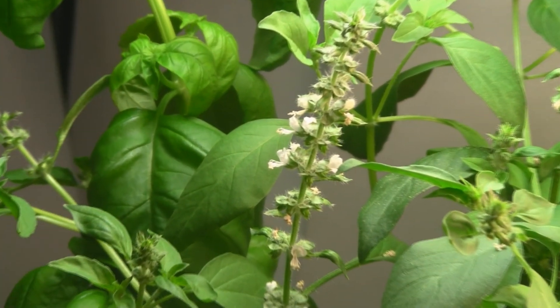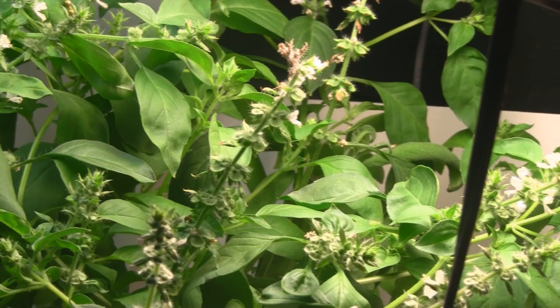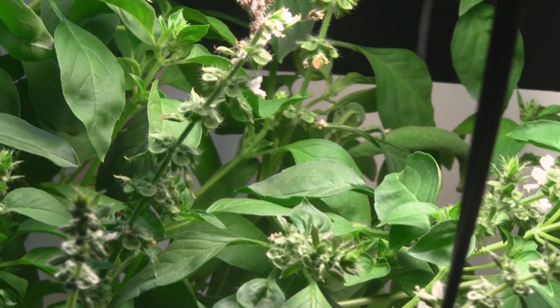Here you can see my lemon basil has gone to seed and I'll have plenty of new seeds to sprout new plants. Over in the back, you can see my sage is struggling to poke its way out of the basil — the basil has just totally taken over.